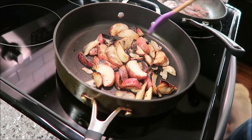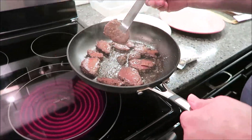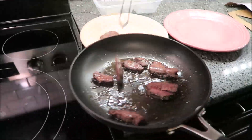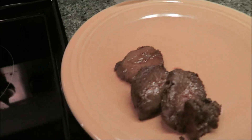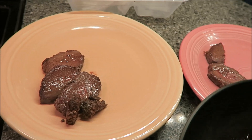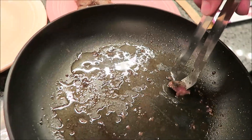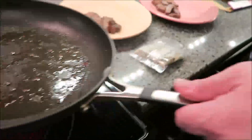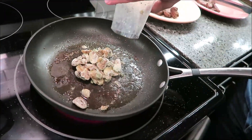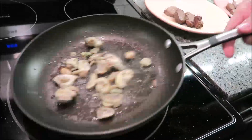It's been two minutes, so I'm taking the steak off and putting it on the plate. Once I get it off, I'm going to put the mushrooms in the pan where the steak was and cook on medium for two minutes. There's plenty of oil left in the pan for sure.